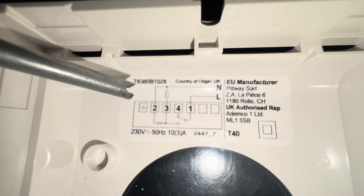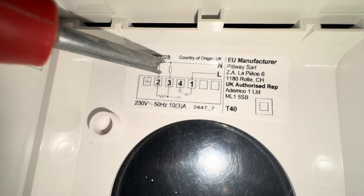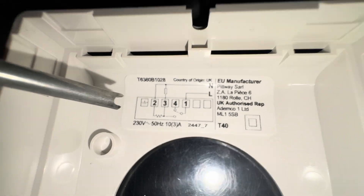You've got neutral on number two — follow the line: two would be neutral, three would be the switch live, and then earth. Pretty simple.